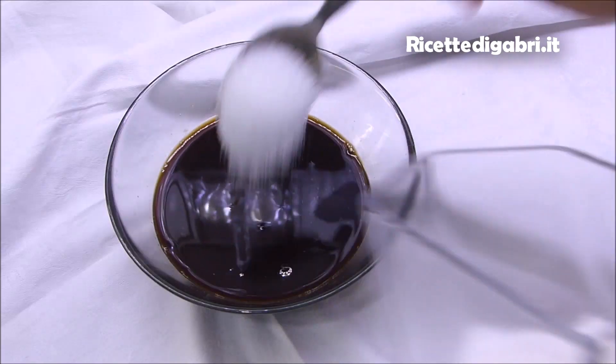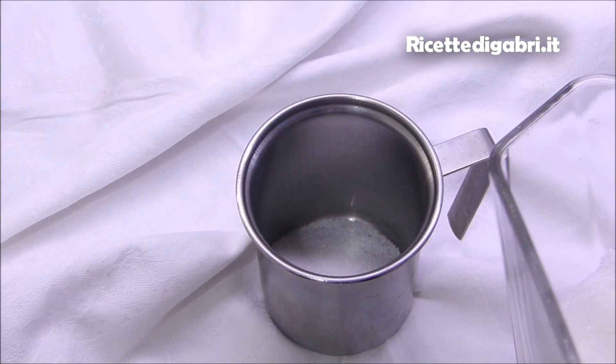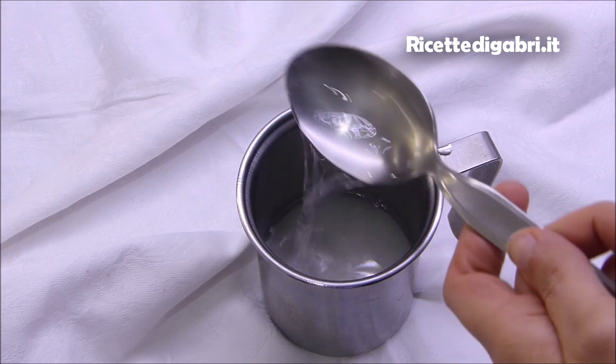Facciamo raffreddare il nostro caffè, intanto prepariamo uno sciroppo con acqua e zucchero. Facciamo bollire e separiamo le uova.